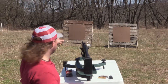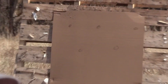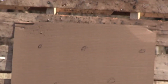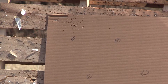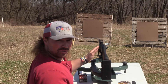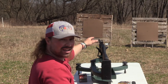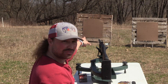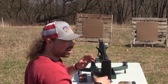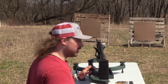As you can see, it's high, but it looks pretty good left and right. What we're going to do is I'm going to hold this exactly how it was with it right on that dot, and Hawk's going to move the dot up to the center of that so we can zero it out. This is a good way to do it.